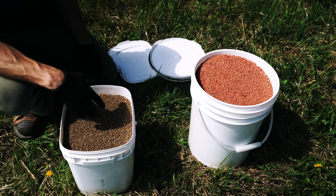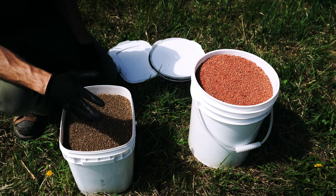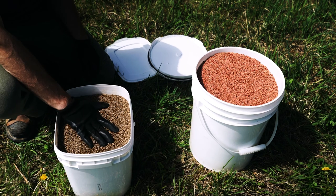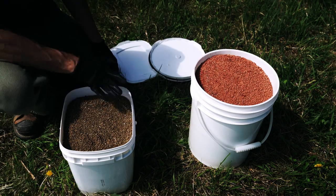Here's the fertilizer that I weighed up back at the farm. I have it in specific amounts for this Gen 2 soybean plot. Right here we have our phosphorus, and right here we have our potash. We're going to get this in the spreader.